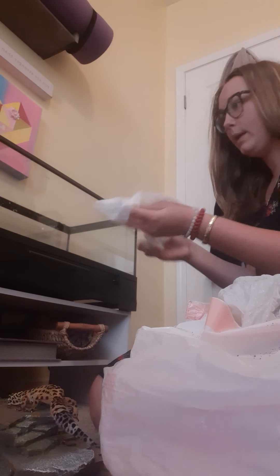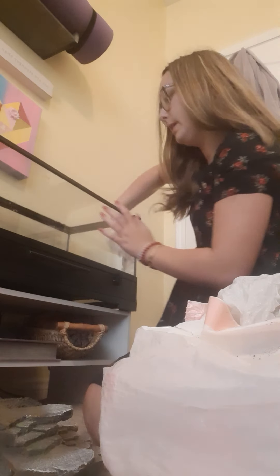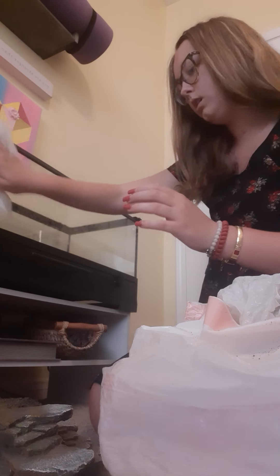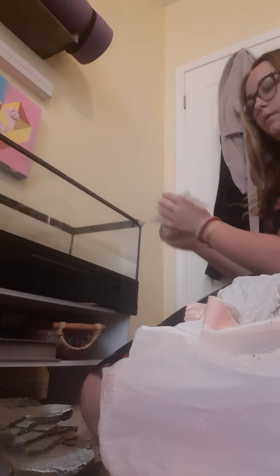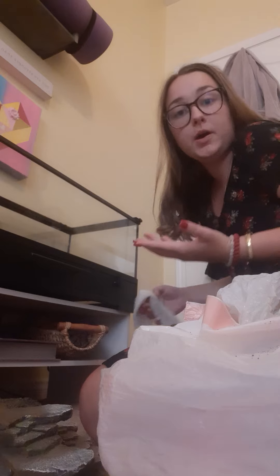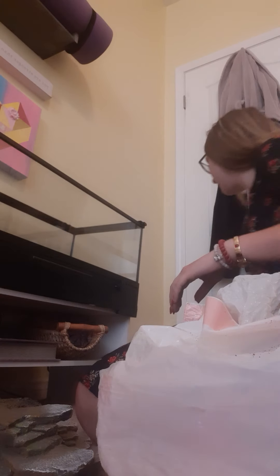Lastly I'm going to wipe her mirrors because they get a little dirty sometimes. Take this wet cloth and go over the mirrors to make sure it's all clean in here. Then I'll put all of her stuff back in. This is also a perfect time to make sure she's got enough food and enough water — I need to refill her water after this video. They go through water super quickly. Make sure she's got a heating rock.